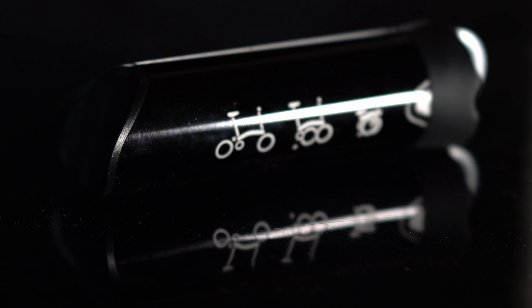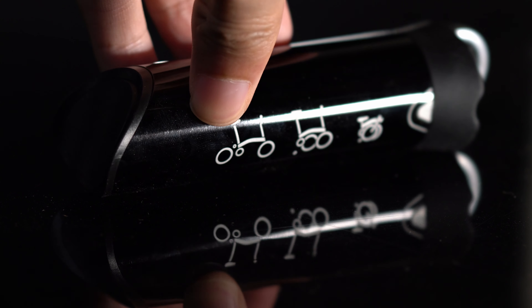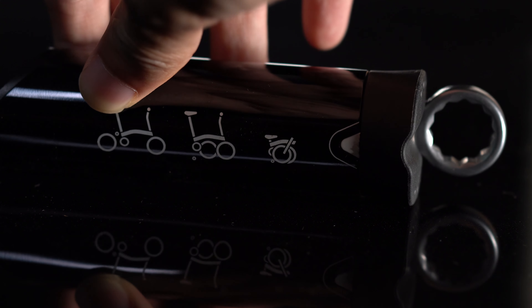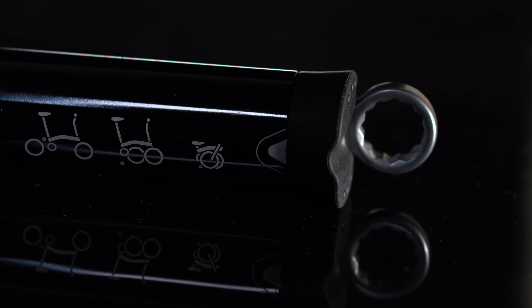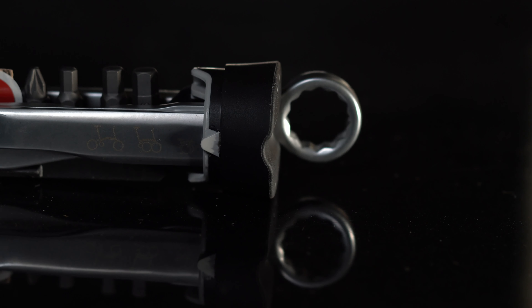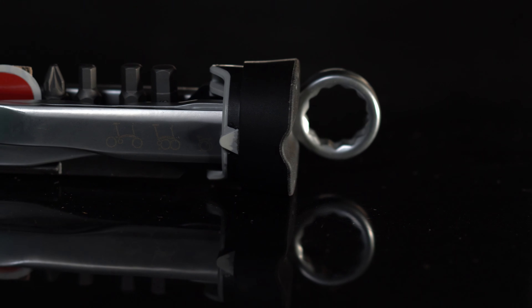Now let's talk about the tool case. The inner core is made from plastic and rubber, which means the metal tools will not rattle against the frame of the bike. The outer shell is made from metal, however this part will not be contacting the frame.